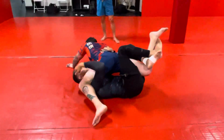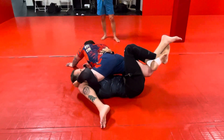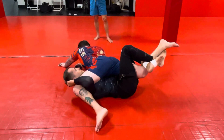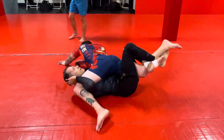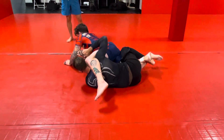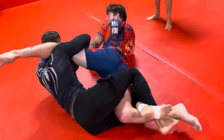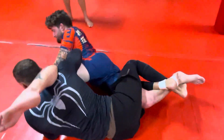I want to get his leg up on my shoulder. If I could put my hand on my head — my ear to his thigh — then I'm doing all right. Now I'm going to continue because not everyone's just going to let me do it. I'm going to push this way while I roll that way. I want to get up on my side and up on my elbow. If I can get to here, grab my own hand, extend, and hip in — depending on his flexibility — some people will tap to that.